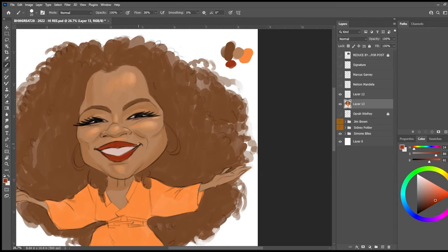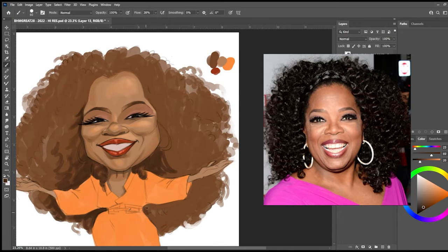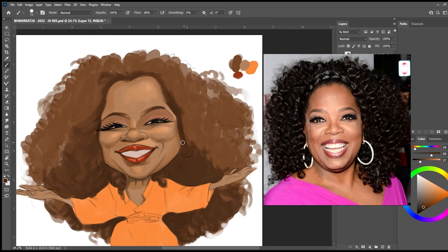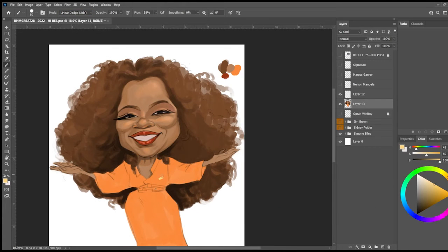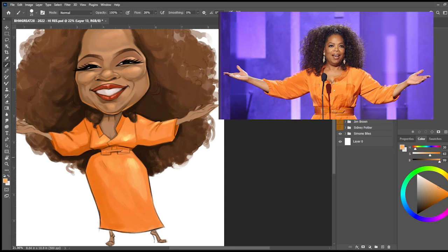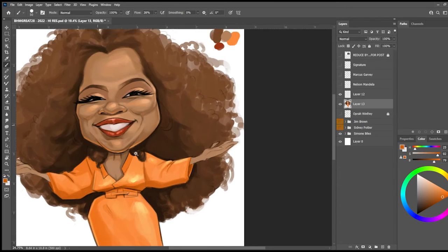From there I will start to add just light highlights and some shadows to try to capture some depth. I'm doing the same thing with her hair, and then moving on to her dress — using highlights and shadows, creating contrast, which creates depth and gives the shapes volume instead of just looking like a flat piece of art.